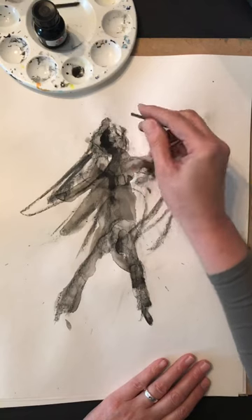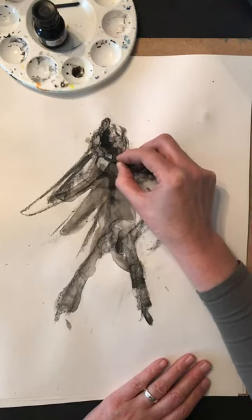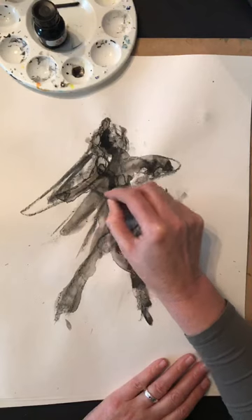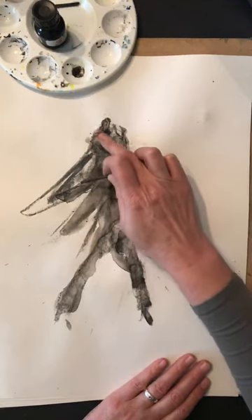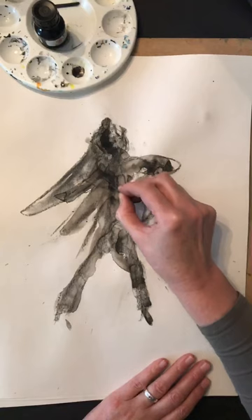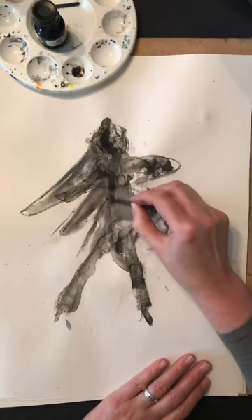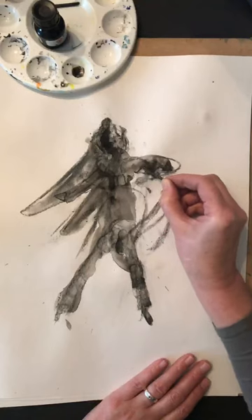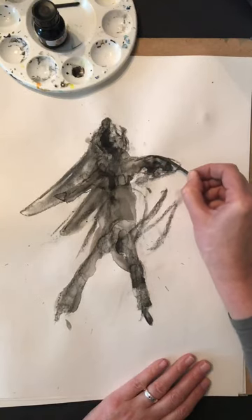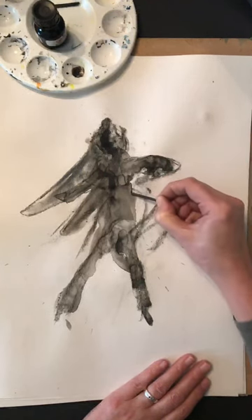Sometimes the areas I don't know what they're going to be are the most exciting. When I get to an area where I think 'why is that not coming together?', I tell myself 'you're hiding, you're being mysterious — that's going to be one of the really exciting areas.' I just talk myself up; I don't allow that insecure voice to say it's not working. I trust myself as an artist and as a creative that I will find a way to make this image work.